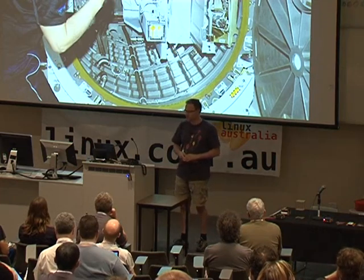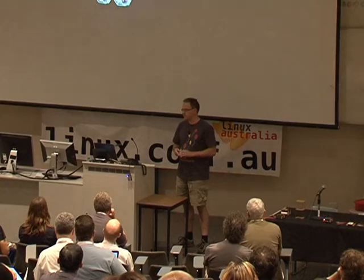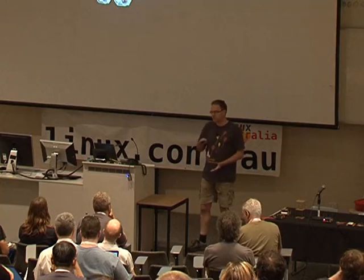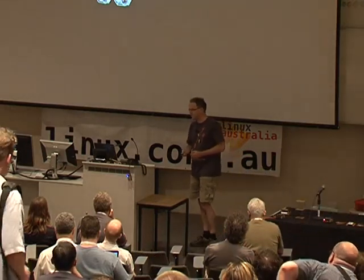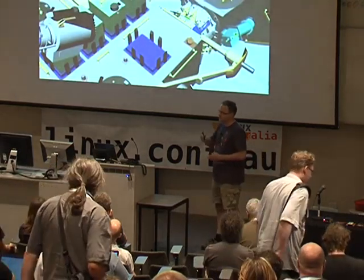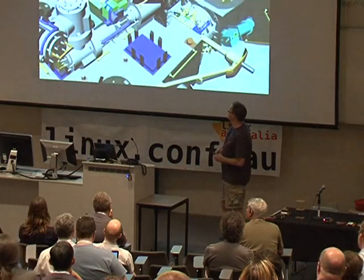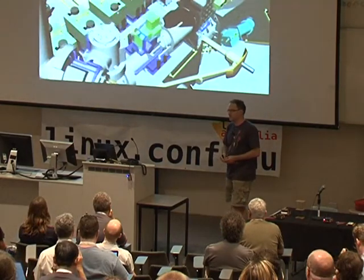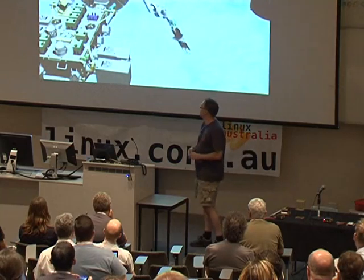Astronaut Aki Hoshide, flight engineer for Expedition 33, worked on a deployment of five CubeSats that took place on October 4th. You can see two P-pods on a little sled — the SSOD, Small Satellite Orbital Deployer. The sled is prepped from within the airlock: remove-before-flight tags come off, payloads are made ready, then the arm takes it outside and the solenoid releases the satellites. It's essentially sending them to the ISS and throwing them out the window.